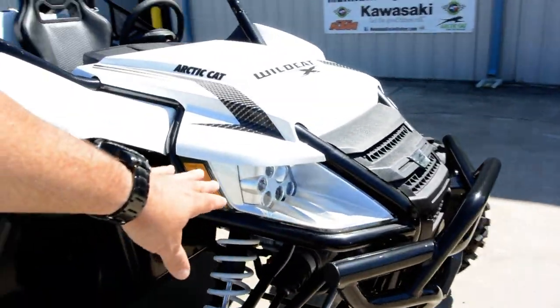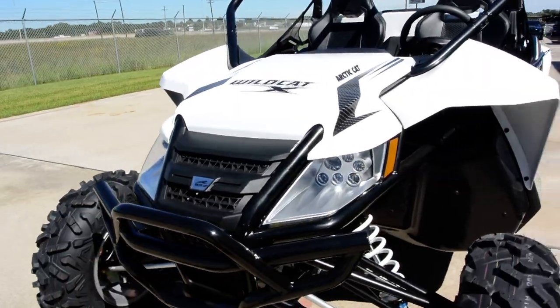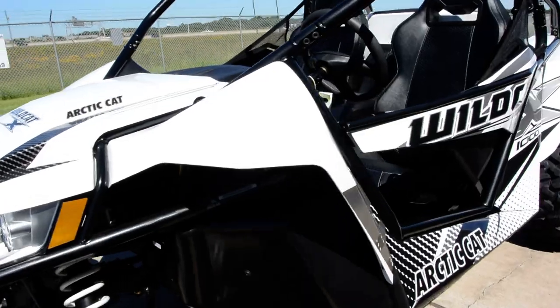The LED headlights are super bright — the same technology you're seeing in LED light bars — and it also has LED rear taillights.